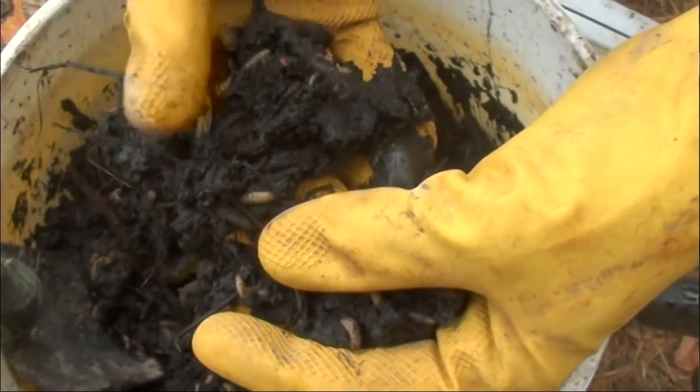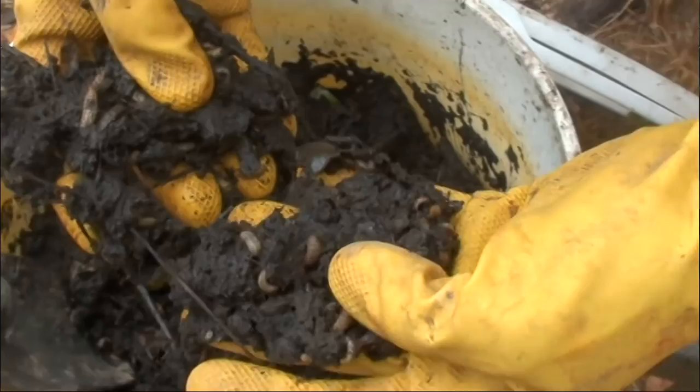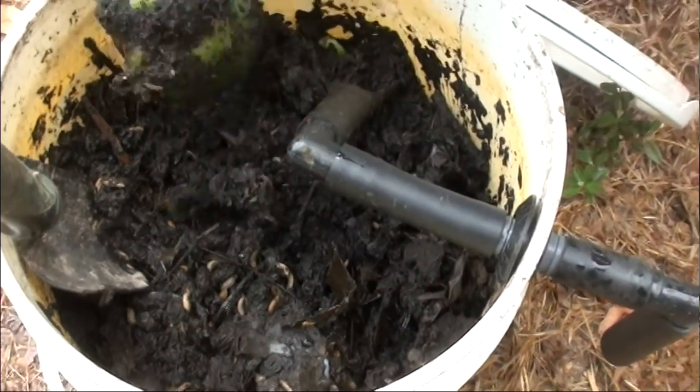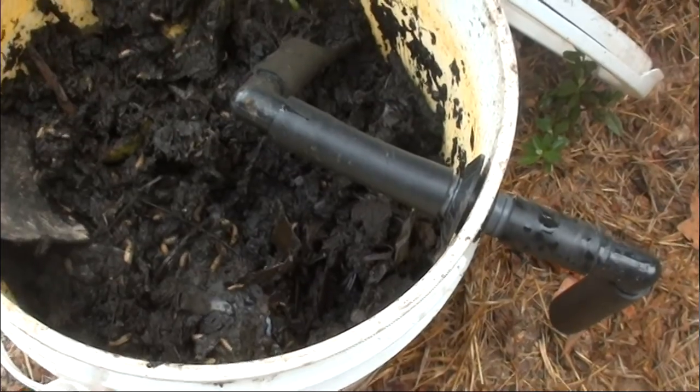These are black soldier fly larvae. They're pretty prevalent throughout most of the southeast — Texas, Mississippi, Florida, those areas. But they have been encountered further north as well.